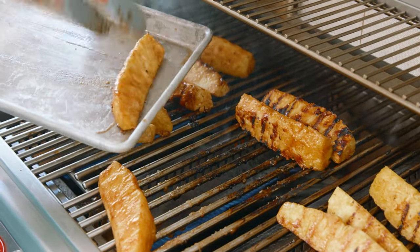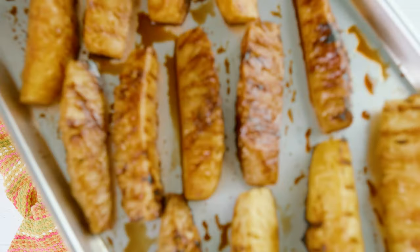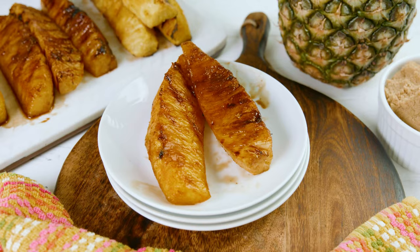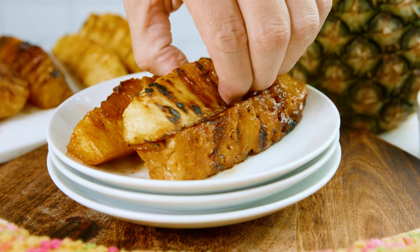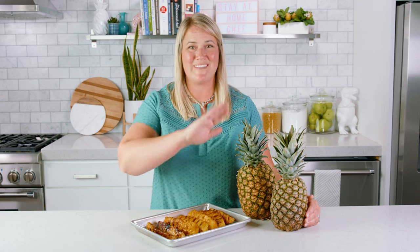Remove them from the heat and eat them warm as is, or you can use them in a few of our delicious recipes over on our website. Whatever you decide to do, you are ready to eat! We'll see you later!